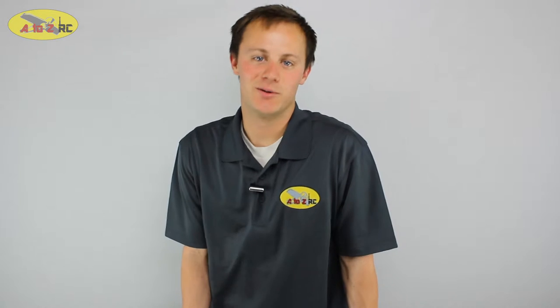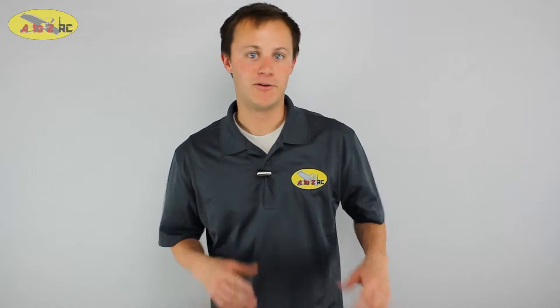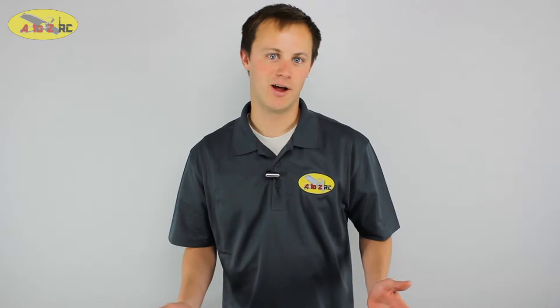Hey everybody, welcome back to A to Z RC. This is Brandon and today we're going to teach you how to bind your Spectrum transmitter to your receiver. For this video we're going to be using a DX8 and a Spectrum AR7000. There are a lot of different Spectrum products out there and the binding process is basically the same.